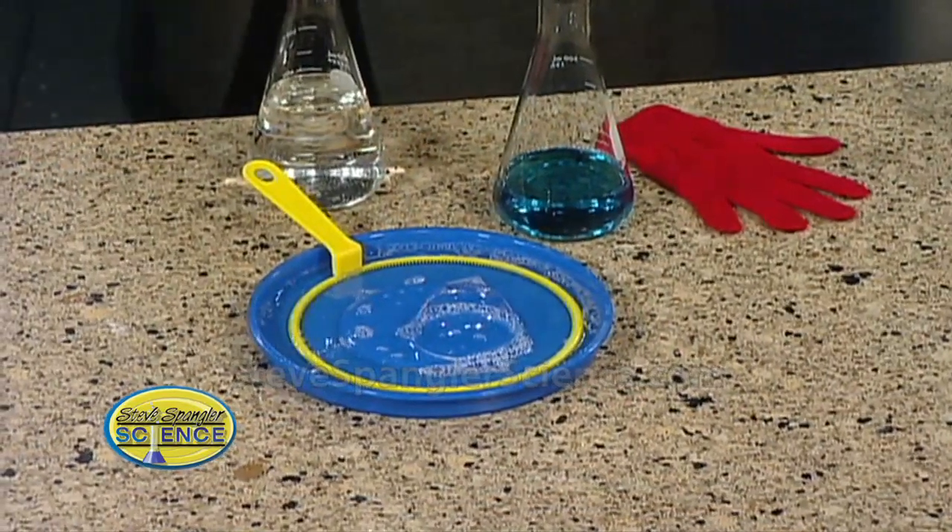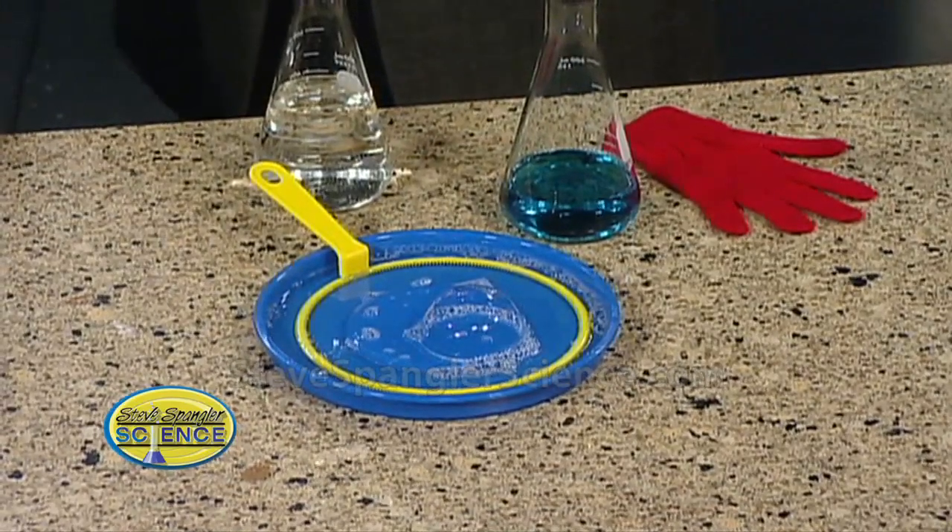And then we're going to need some glycerin. You're going to find glycerin at the pharmacy, for example, but if you haven't seen glycerin before, it's a fairly viscous fluid. I put the recipe up on the website, but in general it's about a cup of water, a tablespoon of Dawn dish soap, and about a teaspoon of glycerin. Mix the whole thing together. And the secret — the secret — 24 hours. It has to sit for 24 hours.